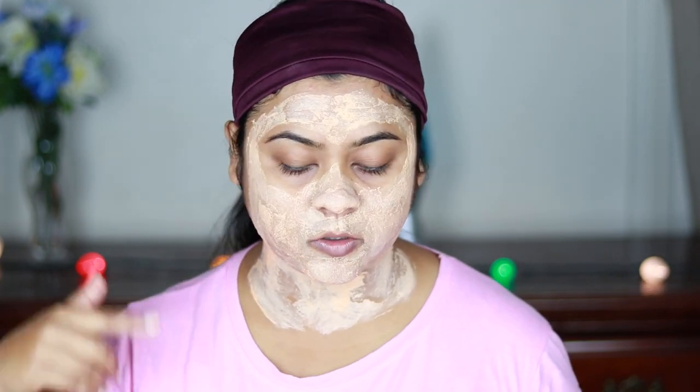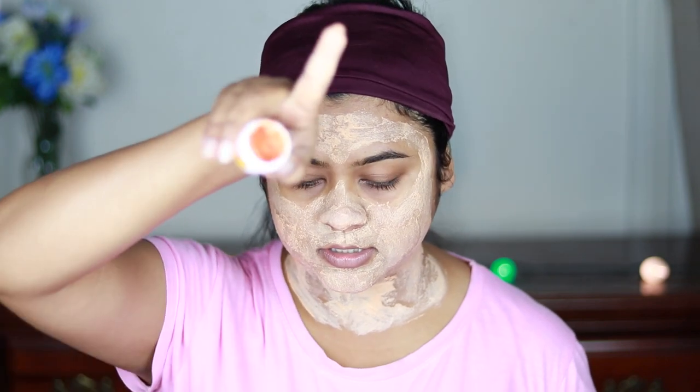I've applied the cream all over my face and neck, and I still have a lot left, so I'm going to apply it on my arms as well. I need to keep it for 15 minutes. I'm back sooner — it's only been about five minutes — but I want to mention that I'm having a very mild tingling sensation all over my face and neck. This mild tingling sensation is said to be completely normal, but if it's too much for you, you can wash it off.